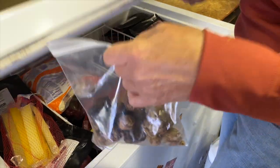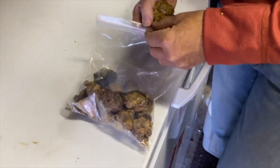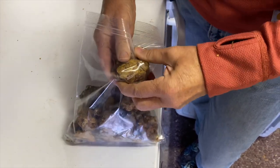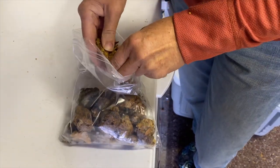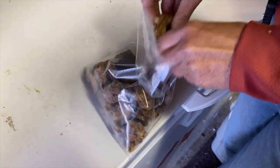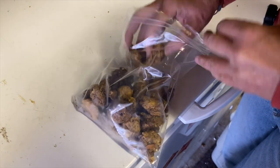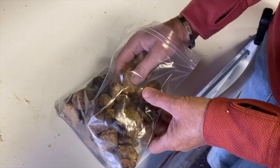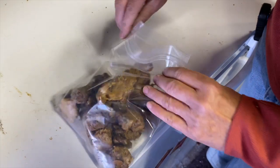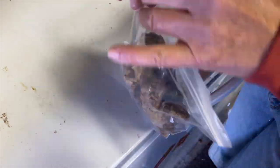Here's my bag of propolis, so I can add to it. The way to clean it is to freeze it and then break it into as small pieces as you can, even using a hammer. So I'm going to put it back in the freezer, freeze it, and get it all cleaned up.